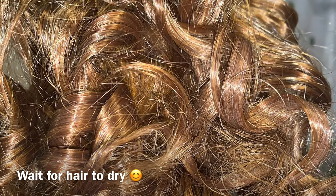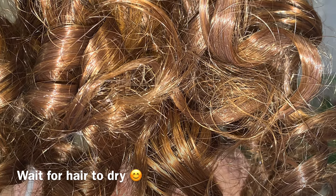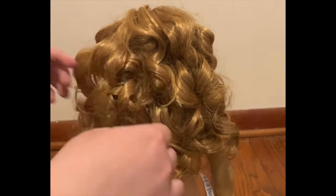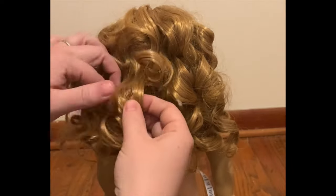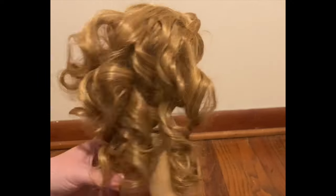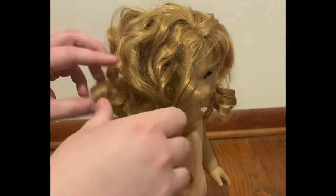Here are the curls right now. We're just going to wait for this to completely dry, so I will be coming back tomorrow to finish this up. Now that her hair is completely dry, we can start styling it. I'm going to begin with what's called separating the curls — I just take the big curls and pull them apart. I usually separate them into two sections, but on the bigger ones you can even pull them apart three times, depending on your preference and what looks good.